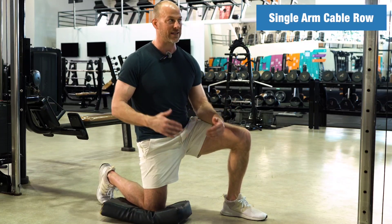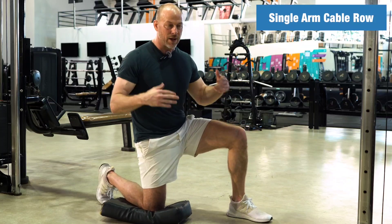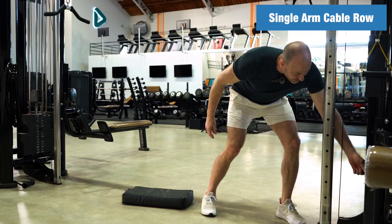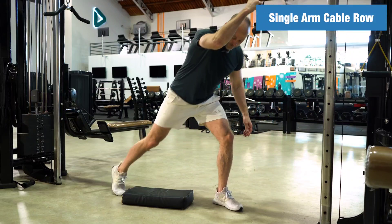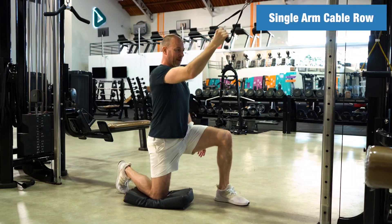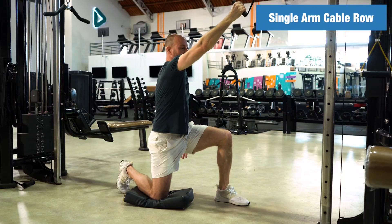When I first started doing this exercise, I thought I can't load this up because it's going to move me too much. But after doing it for a while, you can actually load this exercise up quite a bit, and you can use it for strength or for hypertrophy, depending of course on how much you weigh.